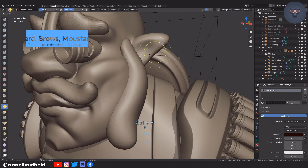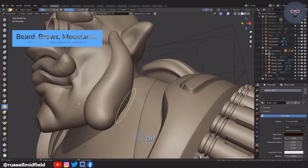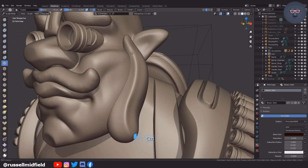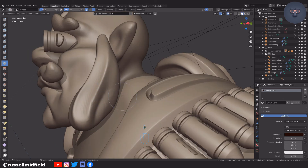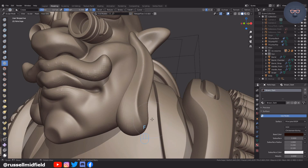Now some quick sculpting on the beard, mustache, and eyebrows. I used the voxel remesher, increasing the resolution to get some more detail. Mostly just using the inverted crease brush, the crease brush, deform, and scrape brush here.